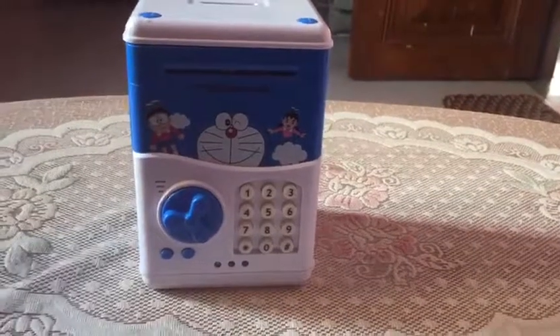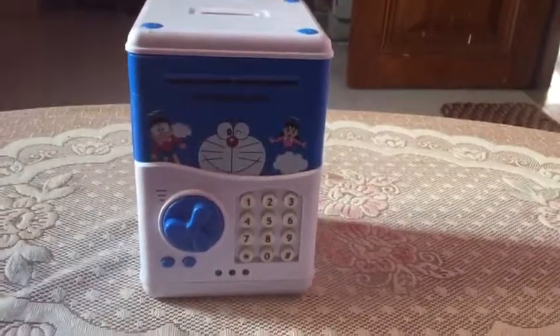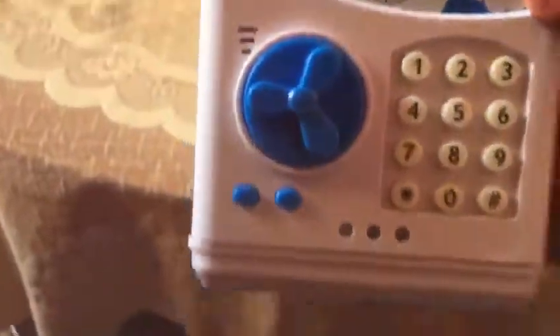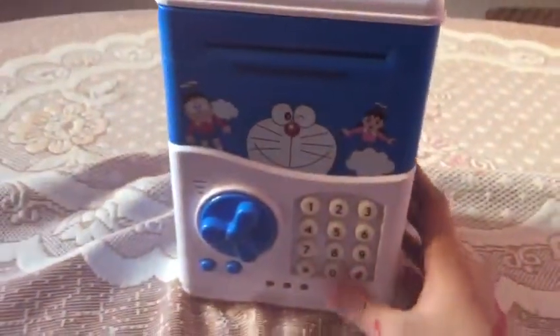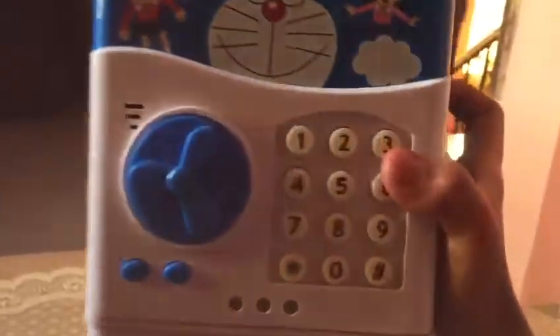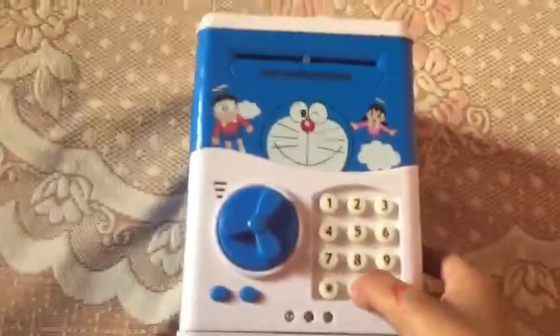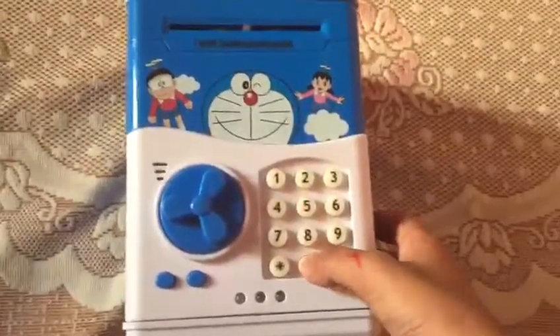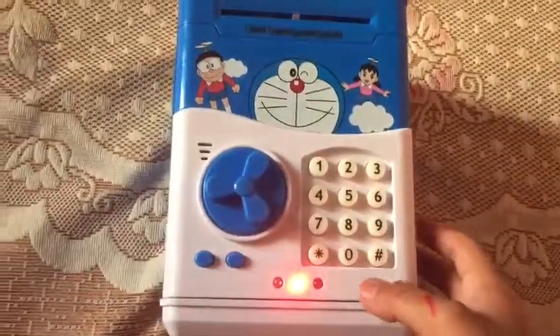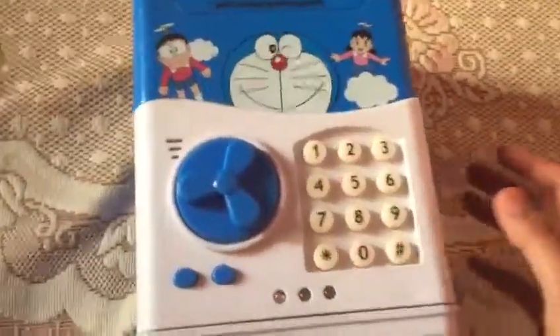Hey guys, for this video we are trying a piggy bank. It's a good piggy bank. It already has a password set in the device, and I don't know the password, so I'm going to show you how to get your money out.